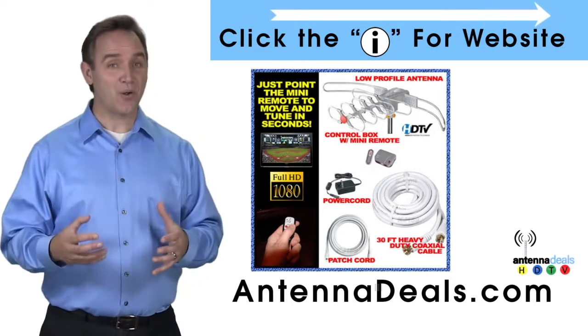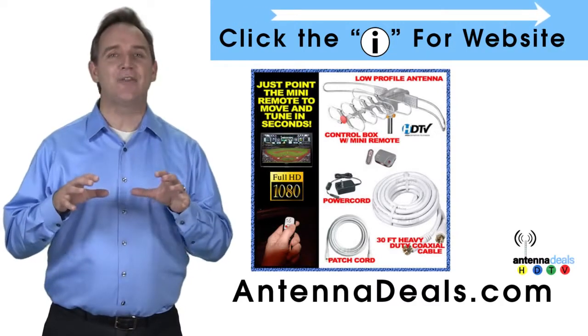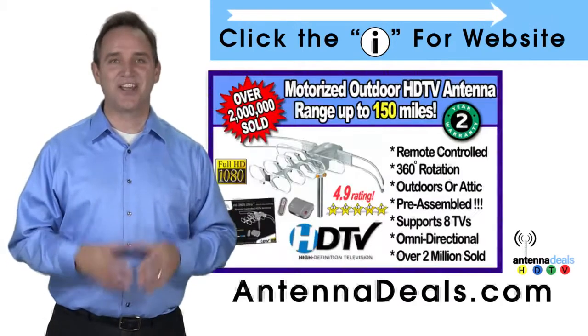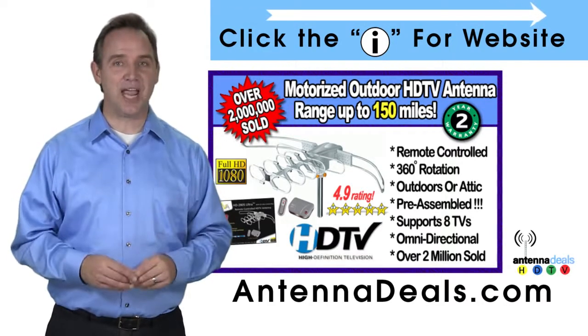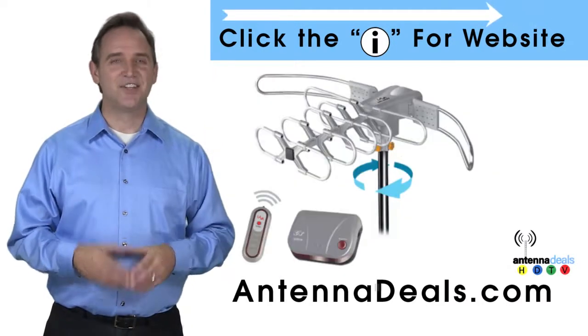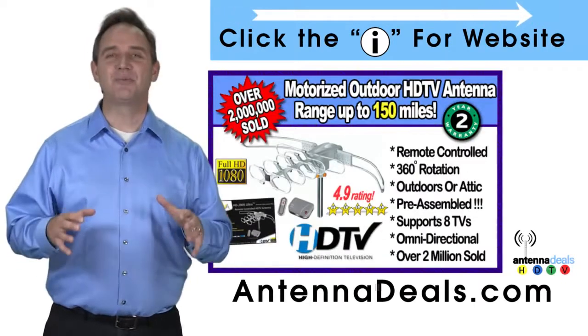With a remote control, the 2805 antenna can rotate 360 degrees to seek out the best possible signals. There is no additional power needed — all power comes through one coaxial cable. The 2805 is great for windy areas and will support multiple TVs.